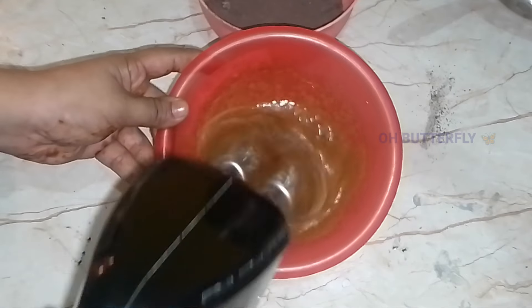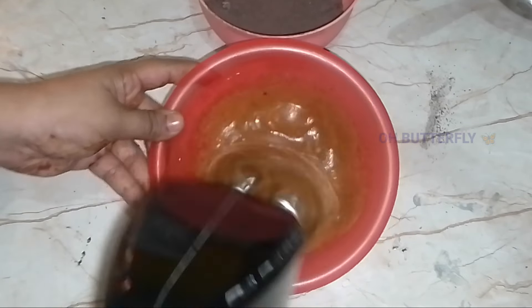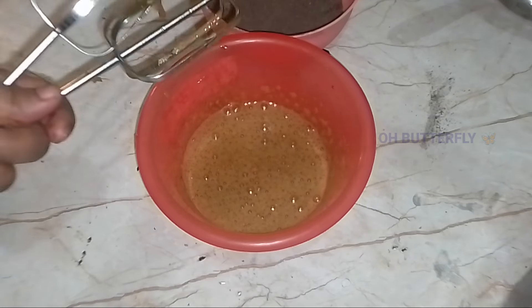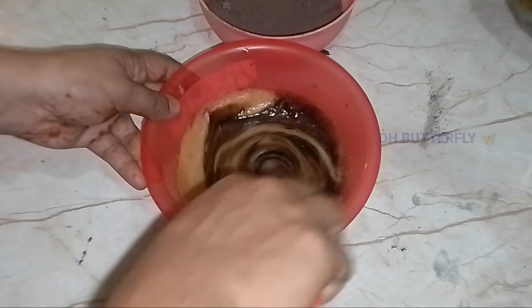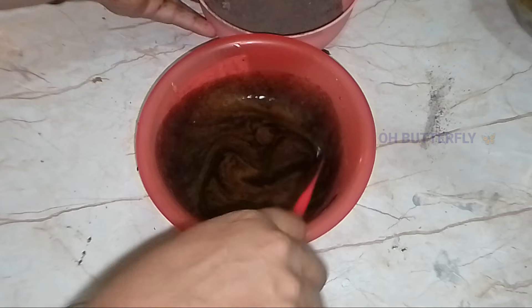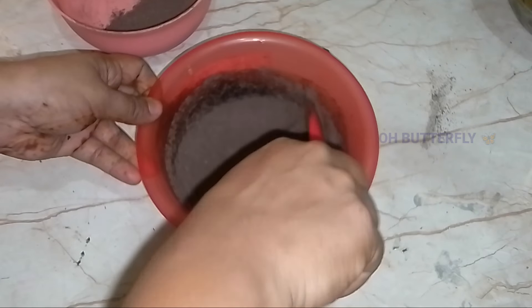Add the batter and mix it together. Add cocoa powder and then add sugar — I will add brown sugar.